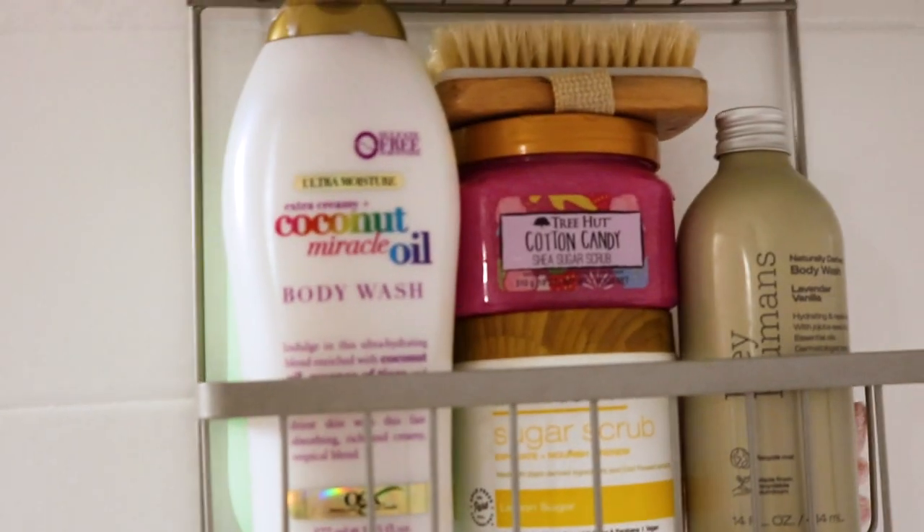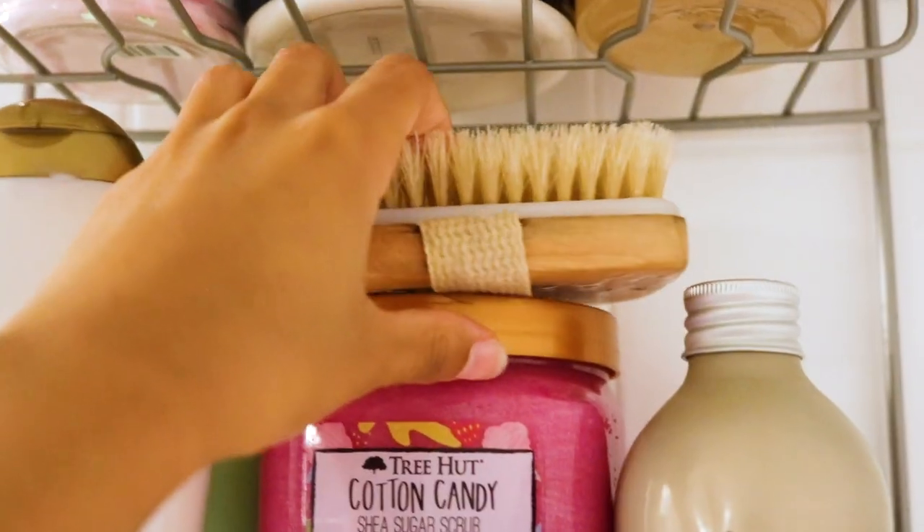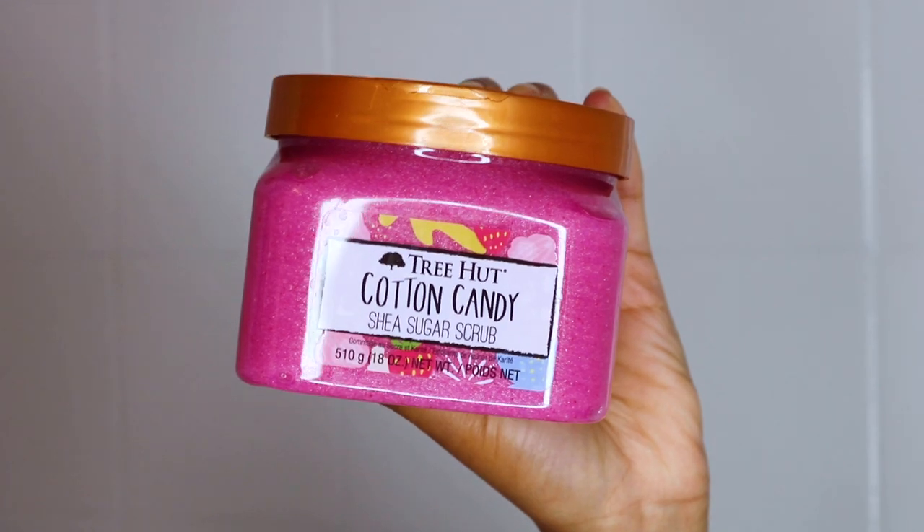Hey guys, welcome to Shaving 101. I'm going to be showing you how to get the best, smoothest, perfect shave ever in these very easy steps. So if you're interested, please keep watching.